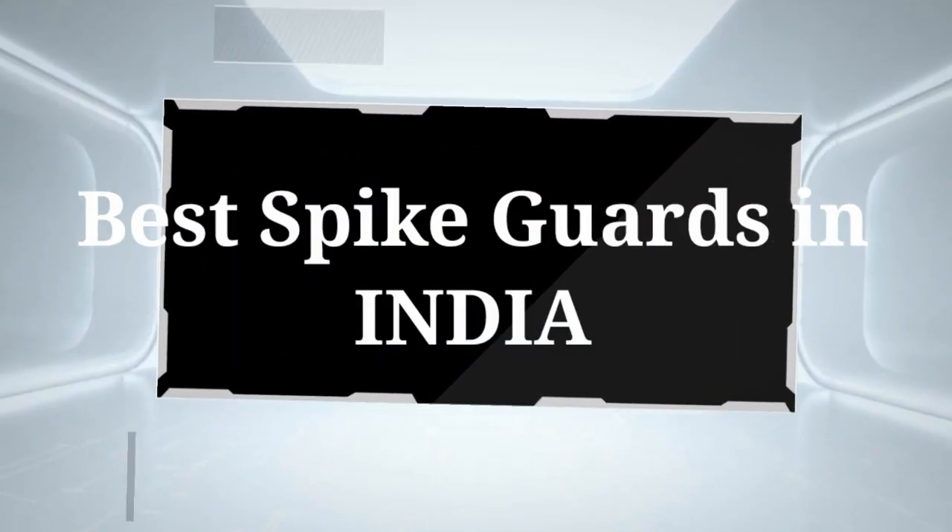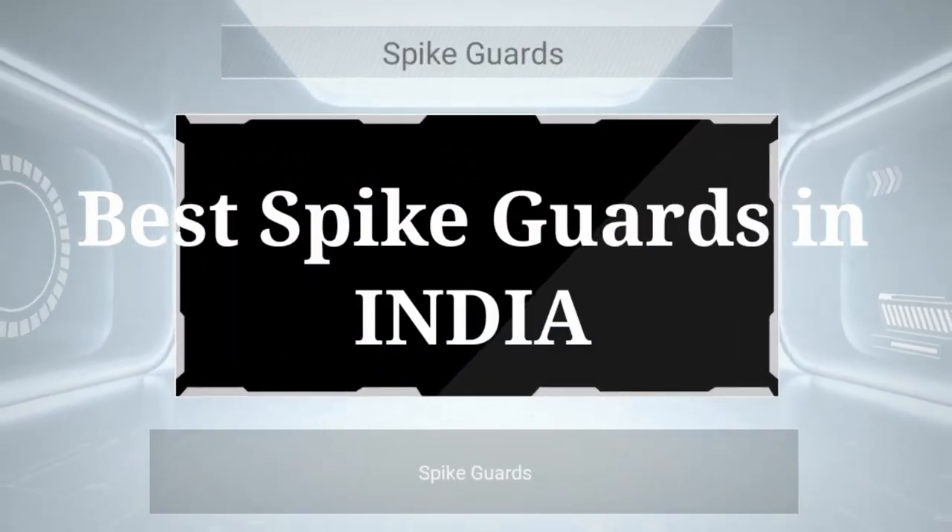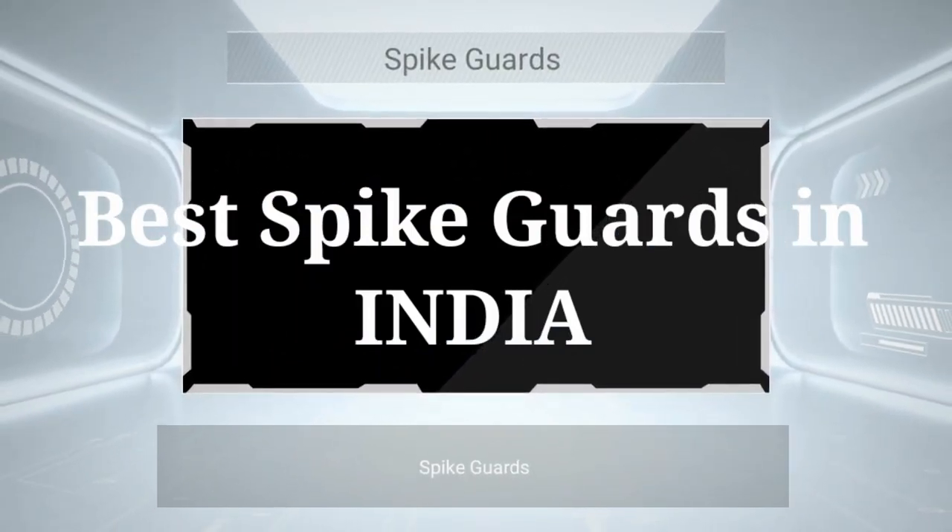Hi friends, welcome to your channel Revexpo. In this video I am going to tell you about the best spike guards in India.